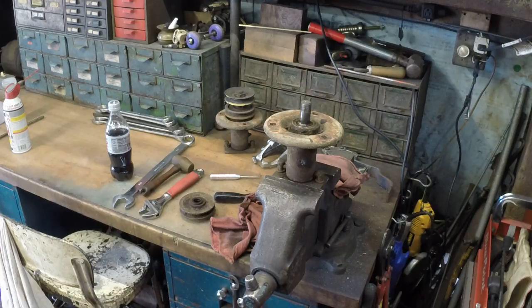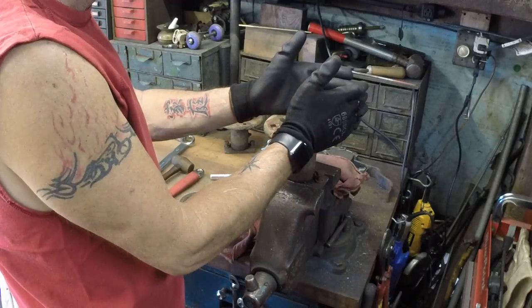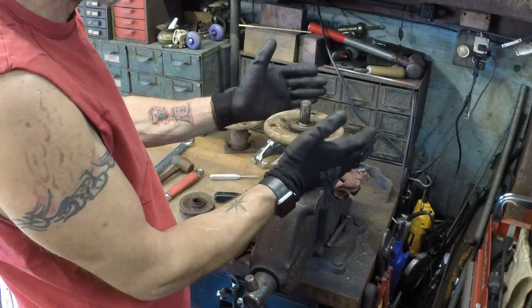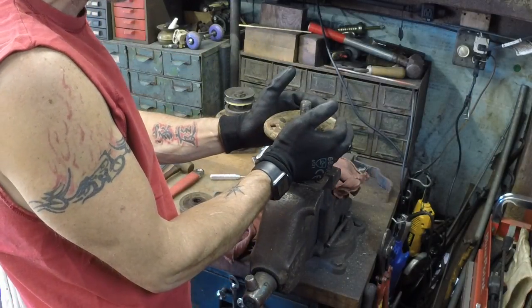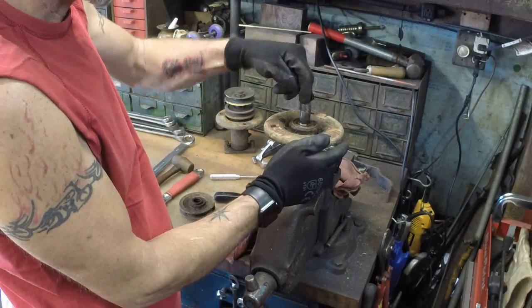All right, part two: rebuilding spindles. You need to get the spindle out of the spindle casing. In order to do that, you have to drive it out.